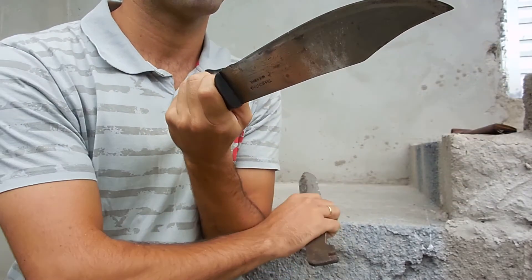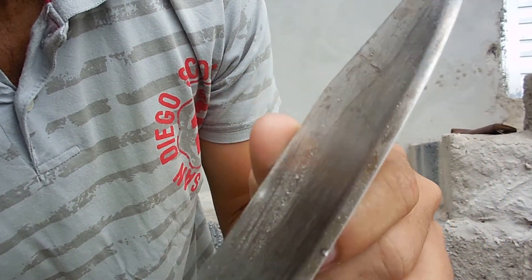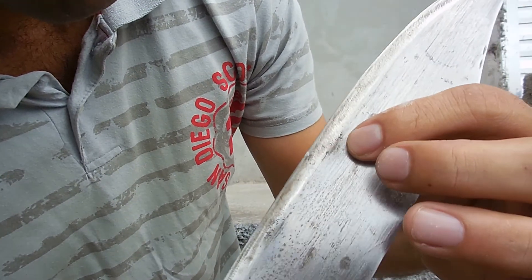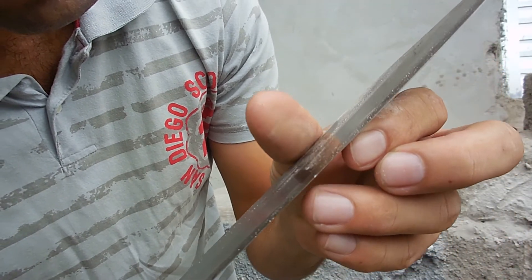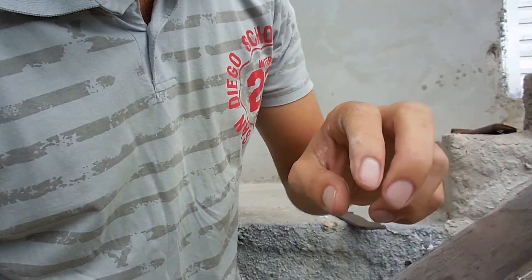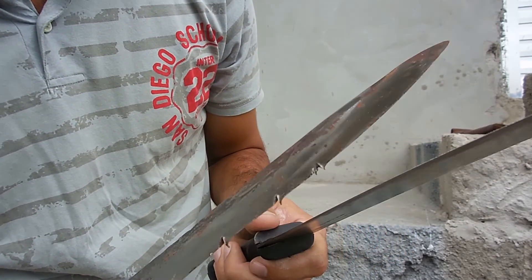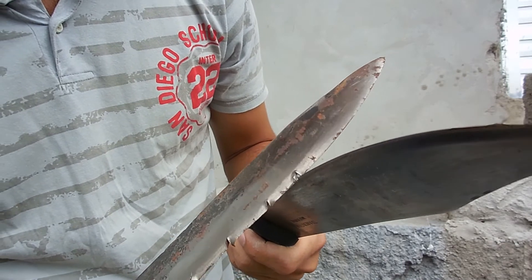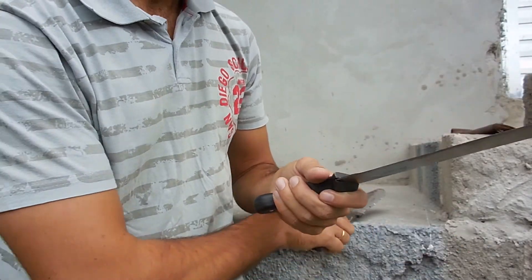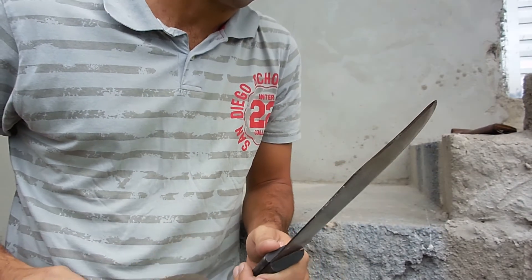Here you can see clearly some scratches on the blade. As you can see, not so much damage to this blade. I cannot say the same for this one — you can see the bites from the machete. So you can see the resistance of carbon steel heat treated.